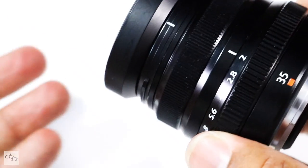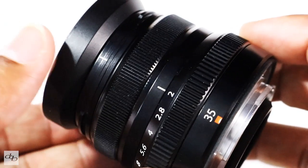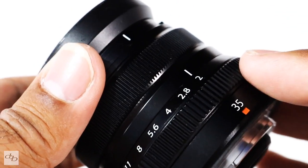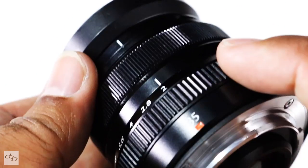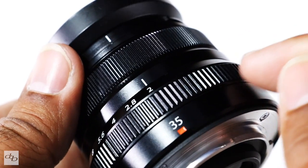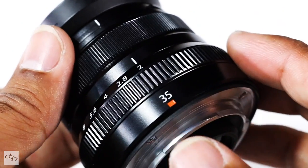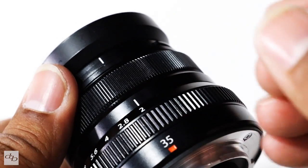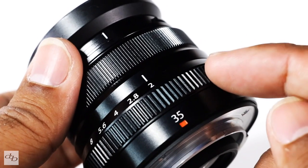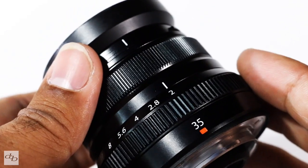Let us know in the comments what you think of the pros and cons — whether you use the 1.4 or the f2. Remember, these are just my thoughts and I've only used this lens for just over a week. Now that I've put them side by side, I can really see why people are unsure which to go for. I really enjoy having those extra stops of light — that little bit of noise or fraction of speed doesn't bother me — but I wouldn't argue if somebody gave me this lens to keep, even instead of the 1.4.